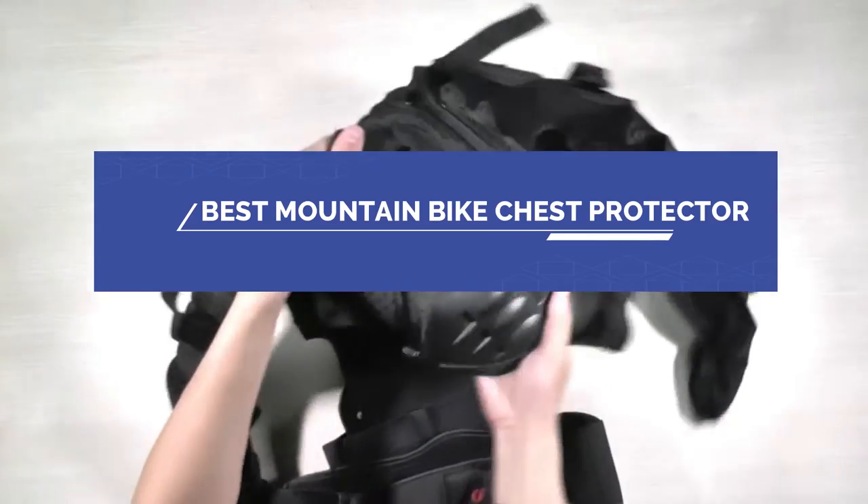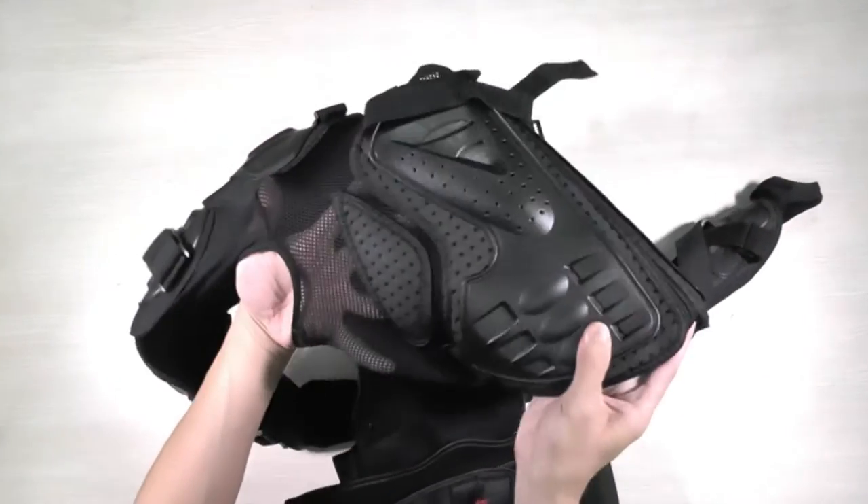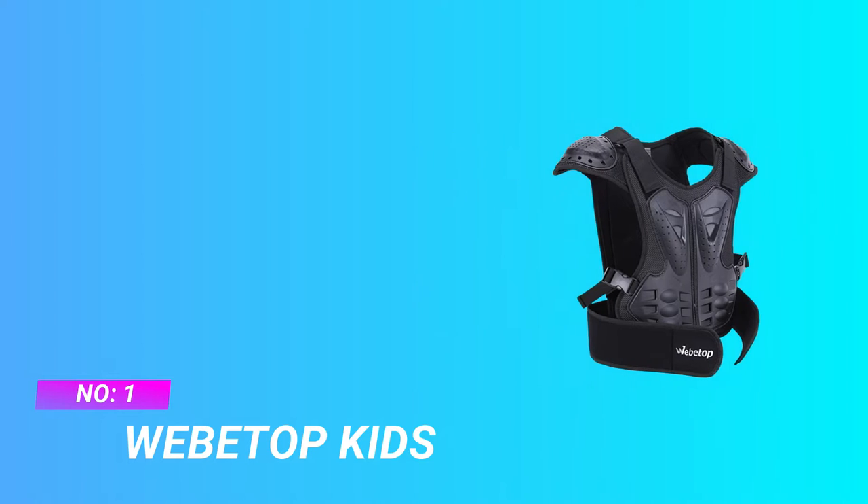Best mountain bike chest protector. Number one: WEBE TOP kids mountain bike chest protector.